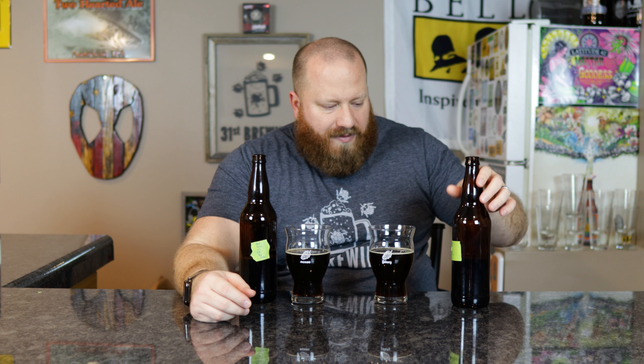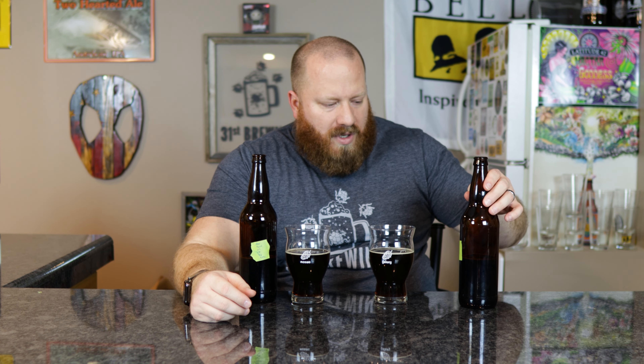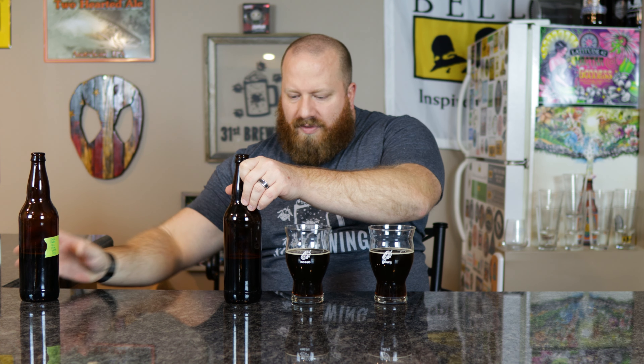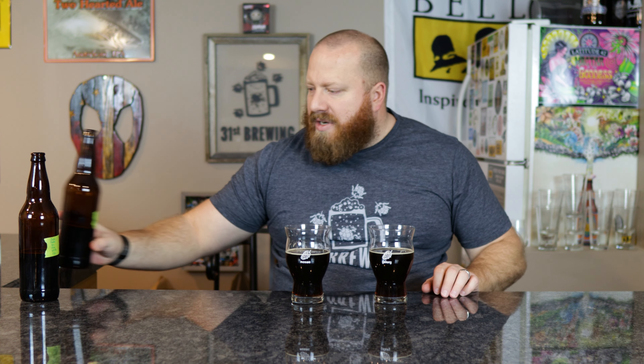Welcome back everybody. Today we're going to have a side-by-side of my D-Huss Karafa 2 porters. The one on my left is using Crystal 40 and the one on my right is using Crystal 60. I'll link a card up here if you want to check out the standalone reviews, but the Crystal 40 version was 4.92% ABV and the Crystal 60 was 4.71% ABV.